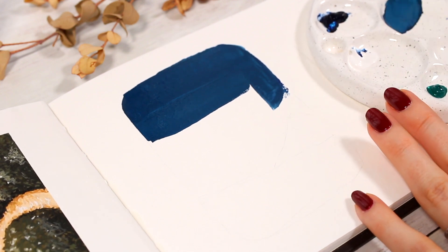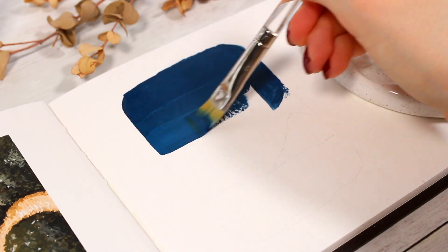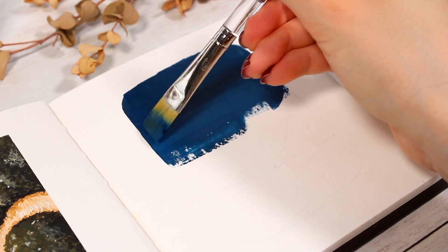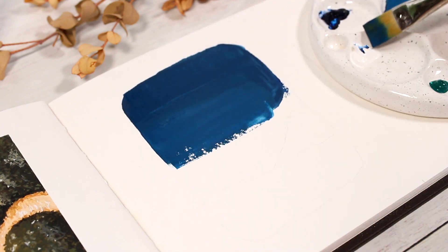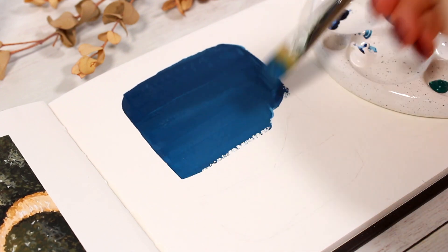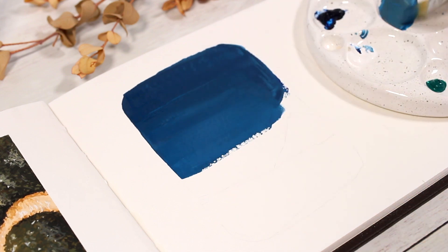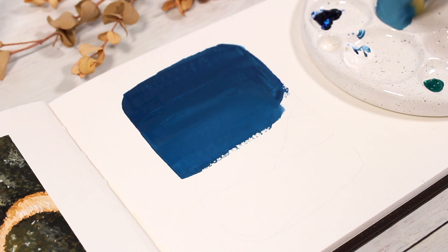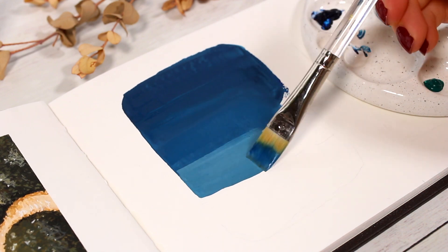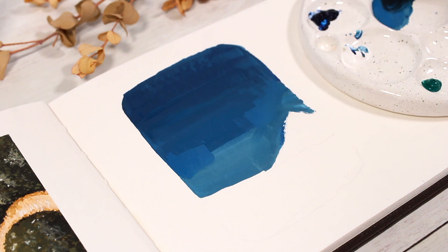I wanted the top part of the sky to be the darkest, then we create a gradient effect as we reach towards the lower part. Creating a smooth gradient effect is definitely one of the more challenging things to do with gouache, but luckily this painting doesn't require the sky to be completely even. We'll later add some stars and other white smudges to the sky, so all the initial brush strokes will appear much less noticeable.